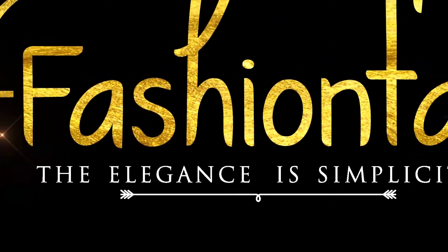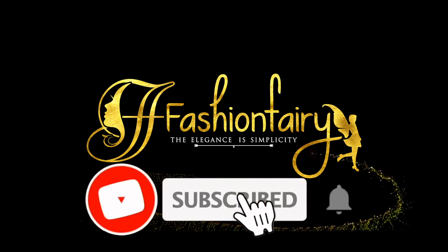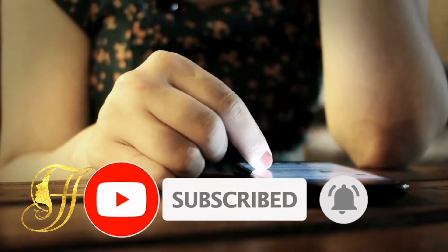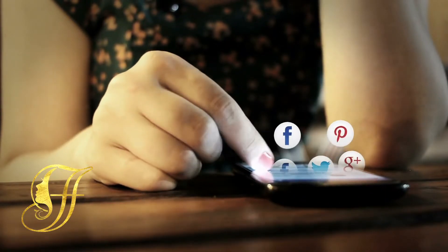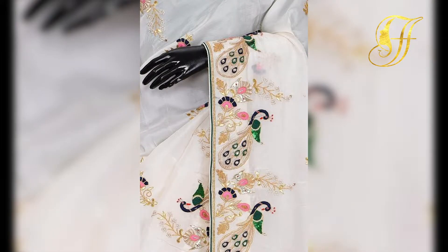Welcome to Fashion Veggie! Subscribe to the channel for more interesting videos about Fashion Veggie.